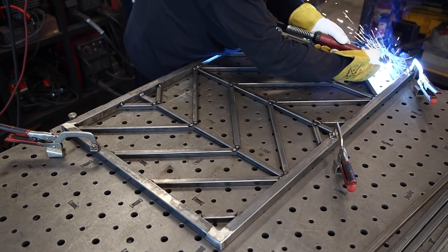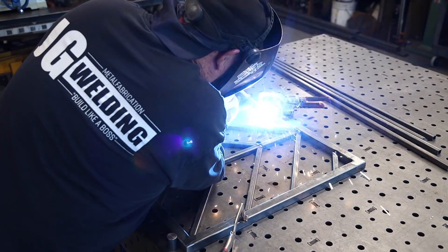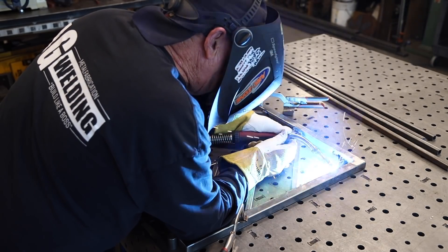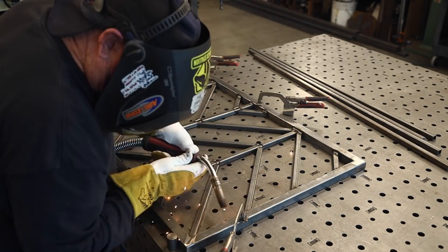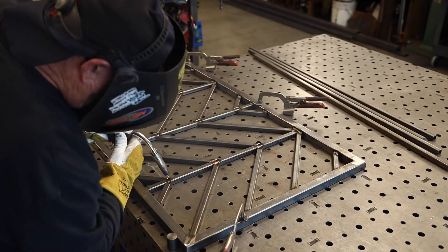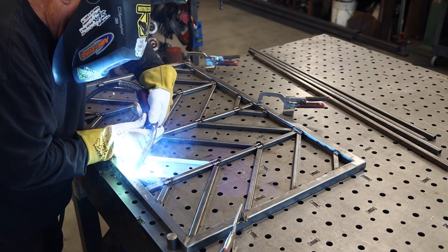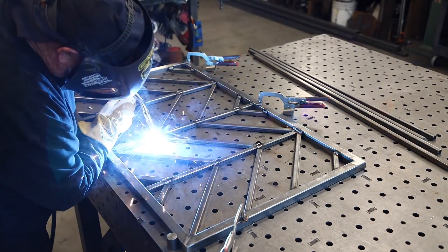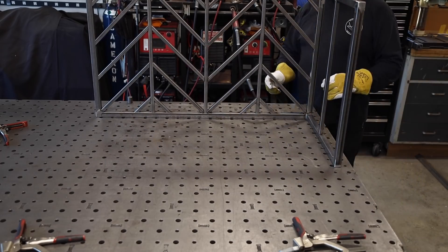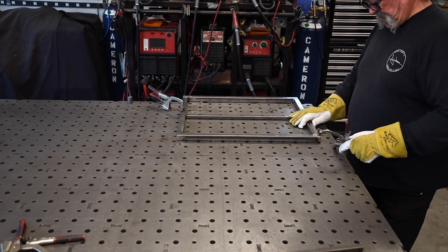We're operating off the ACP Pro Pulse 220 MTS. My settings for this project — thin material — is right about 200 inches per minute, about 17 volts. I'm using 35-thousandths wire, and the gas I use is 90/10 — 90% argon, 10% CO2. There's 98/2 and the 75/25 which is pretty standard, but I've been using 90/10 for a long time. It burns pretty clean and doesn't have a lot of spatter.